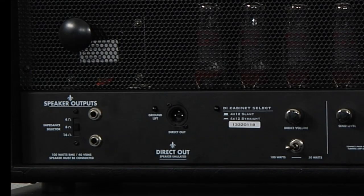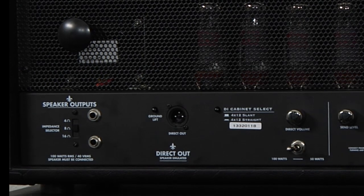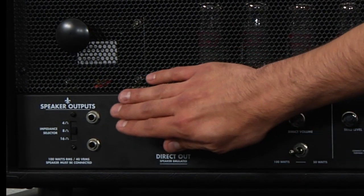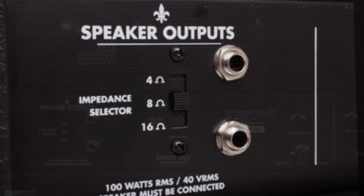Let's take a look at the features on the back panel of this amplifier. This amplifier has two speaker outputs and an impedance selector switch that switches from 4, 8, or 16 ohms.